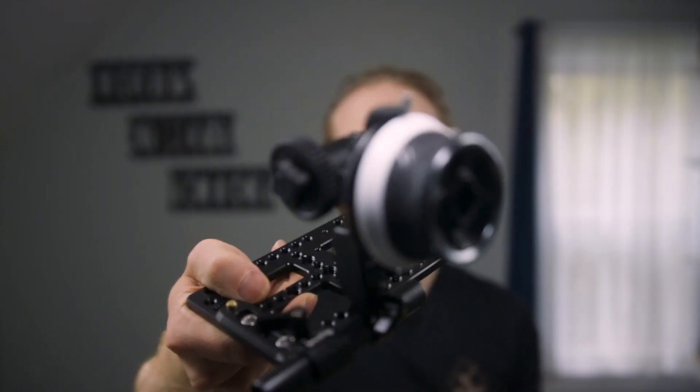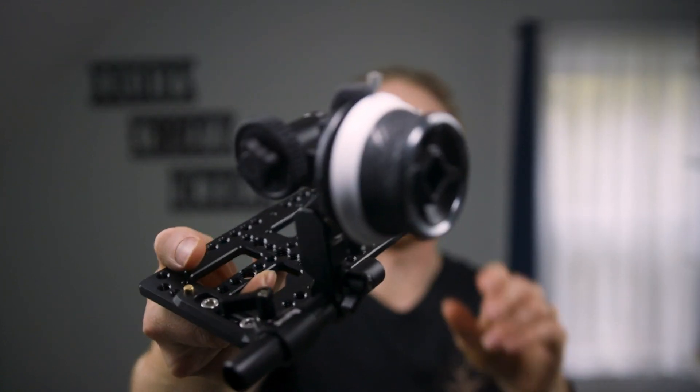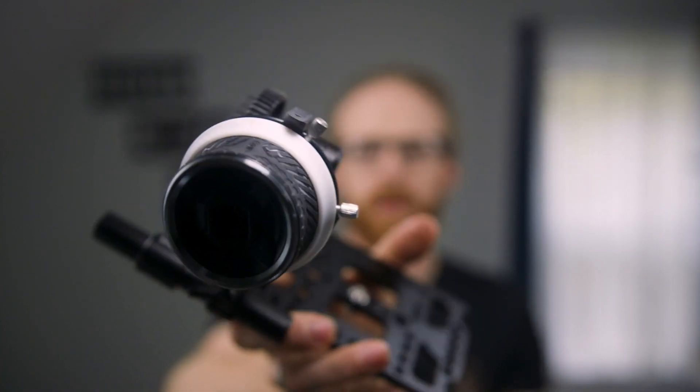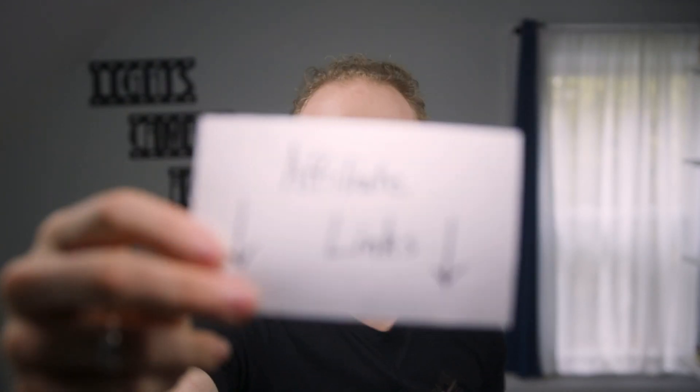I have grown to love SmallRig and trust anything they put out, and this follow focus system is no different. For under $100 this is solidly built, functions impeccably, and is wonderfully versatile. Ergonomically it's an absolute pleasure to use — it feels great, has the perfect amount of resistance and smoothness for precise focusing.